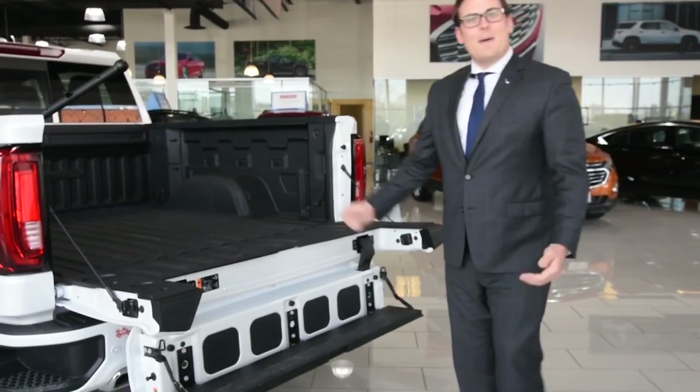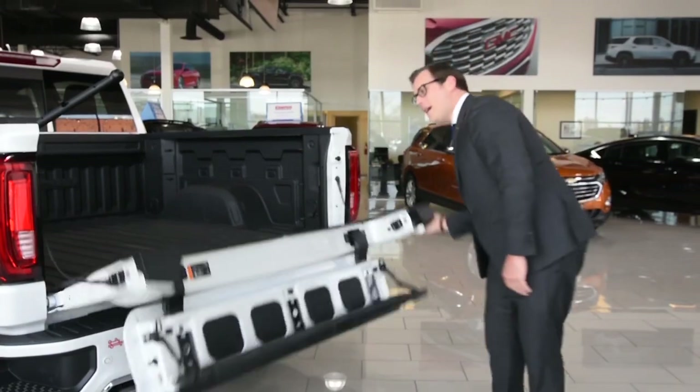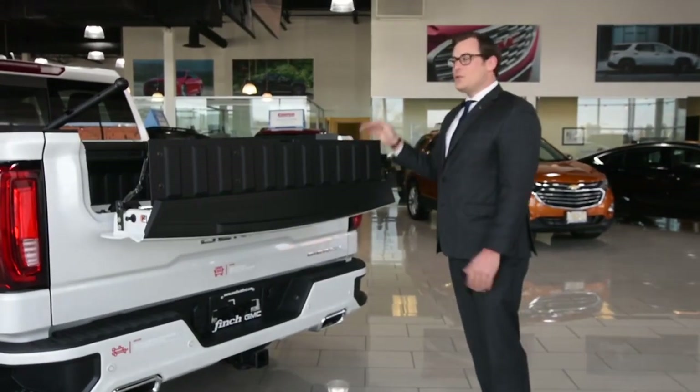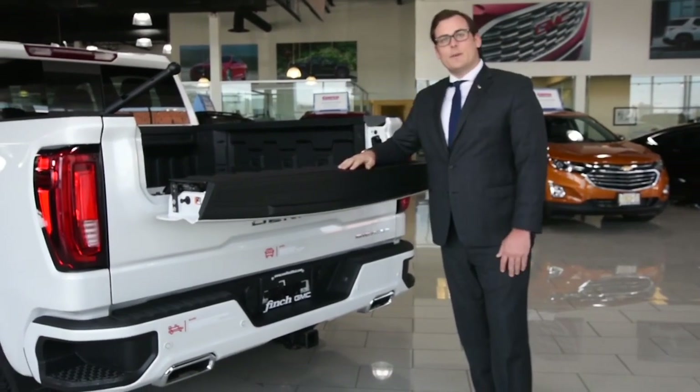There's also wide step access into the bed of the vehicle with 375 pounds of capacity. Moving up, the inner gate load stop is exceptionally helpful when you have the tonneau cover open or an inner gate work surface.